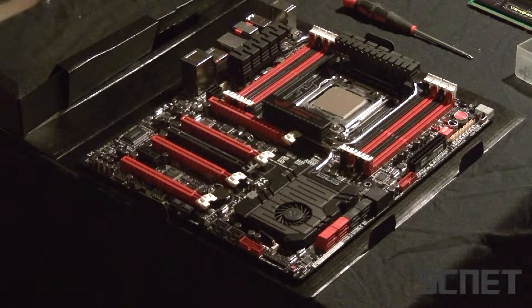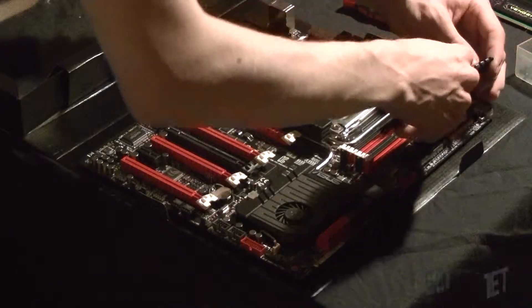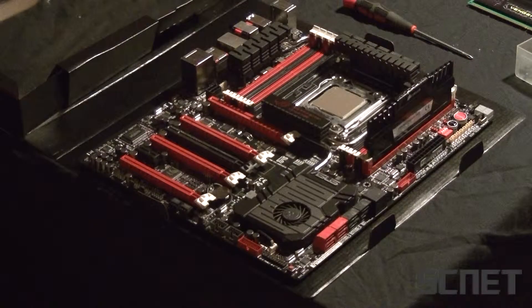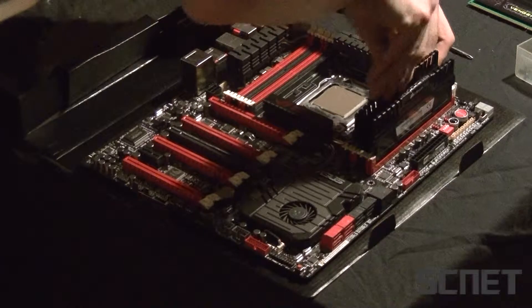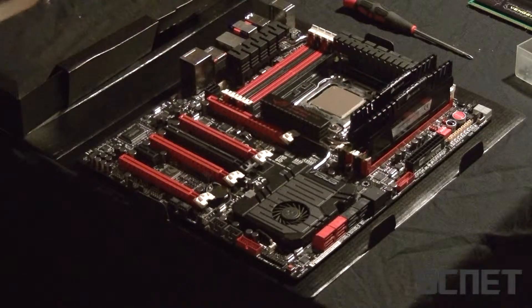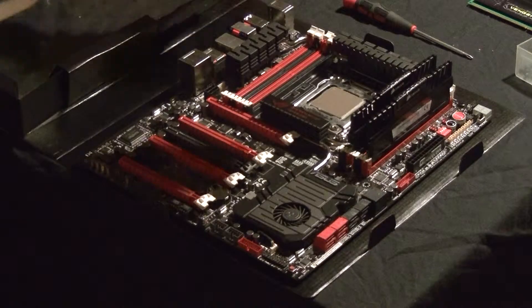The next step is inserting the RAM. These RAMs here are Corsair Vengeance 1600 MHz, which is good for a gaming computer. And you put it in this slot right here. Second slot, the same color. You just press it down so the tab latches in there, continuing with the same color here. At least on this motherboard when you have a four channel RAM.